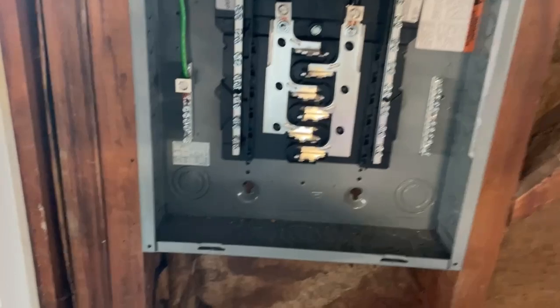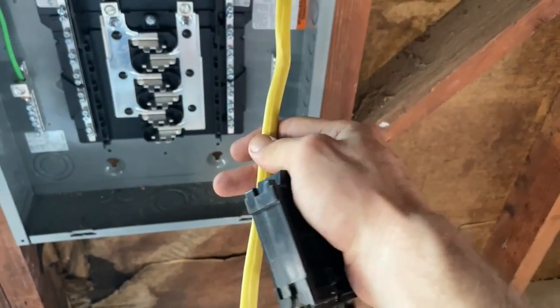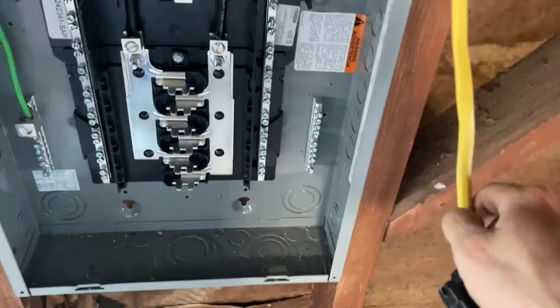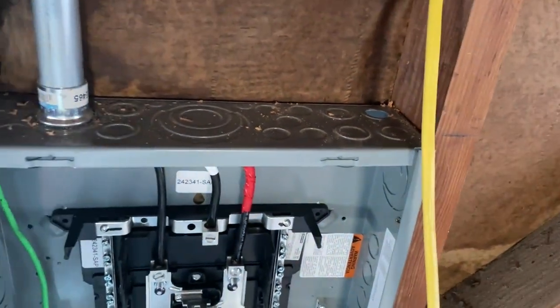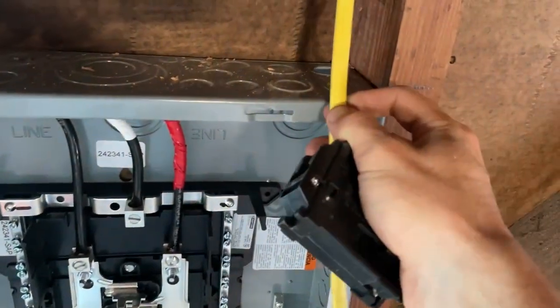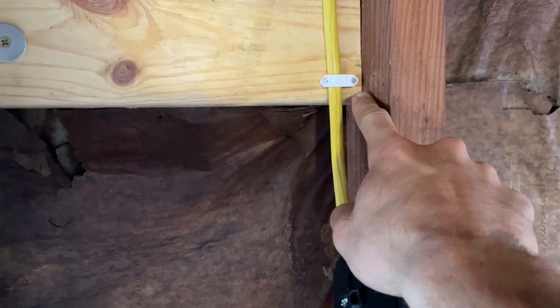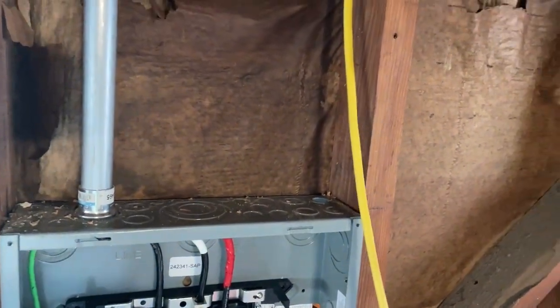The first thing you're going to want to do is knock out one of the knockouts. You can see down here how you've got a bunch of different sizes. In my case, I'm going to be putting in some 12-2 Romex, so I knocked out that one right there. I'm going to be using a clamp connector to secure the wire into the box. You also need to make sure you have a staple at least 12 inches from your box — that's per NEC code.